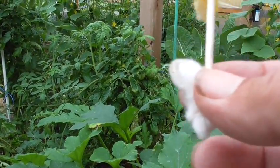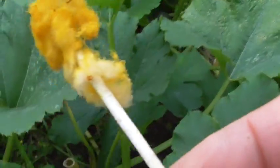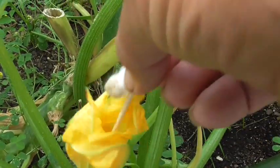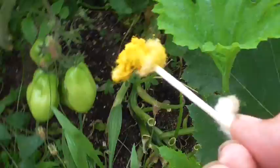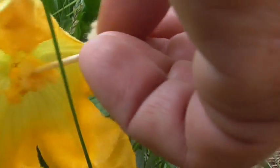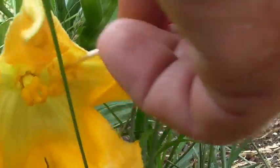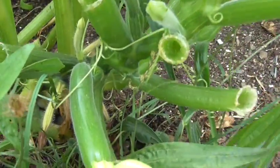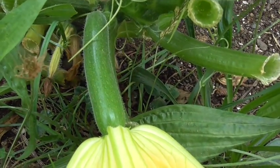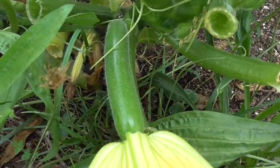So what I use is a Q-tip. I go find my little boy plant, stick it in, and rub it all around. You can see I get all kinds of little yellow dust on there. Then I take that over to the little girl plant and dust it all over the female part. What's going to happen is the zucchini attached to that female is going to turn into a full mature zucchini.